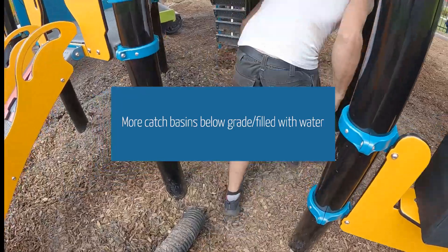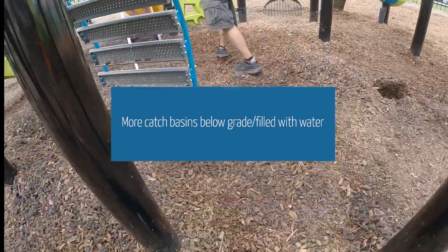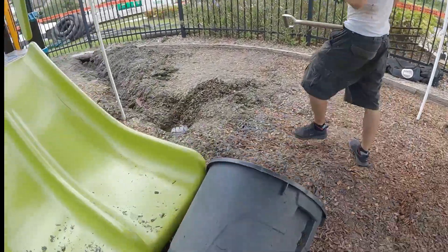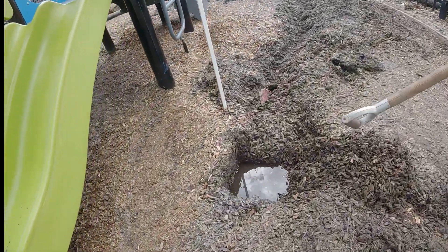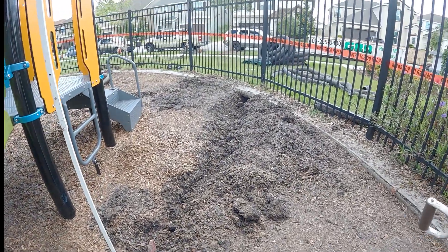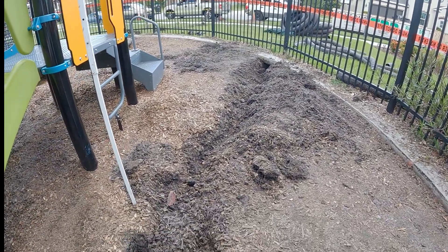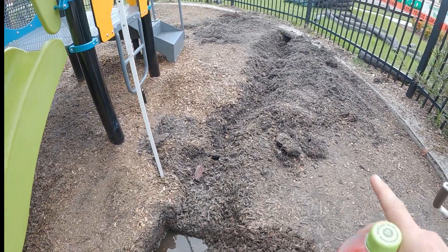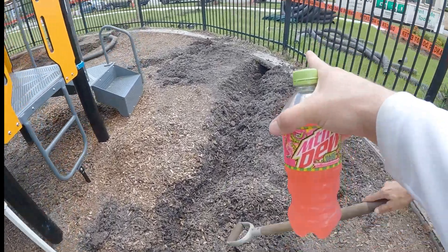And then there was a drain over here, and you can just see that there's water still sitting in it. The way they had the pipe that leads out, it wasn't at a gradual grade downward so that it could drain itself out — it's basically just sitting stagnant water.